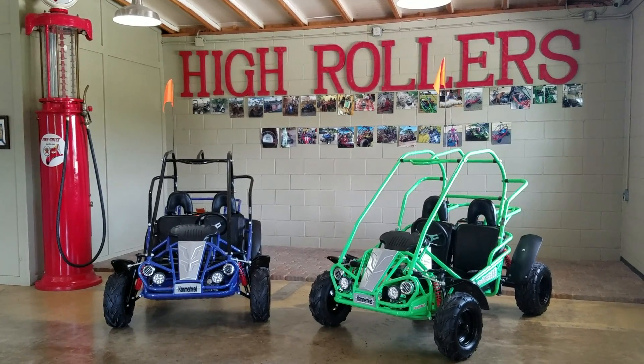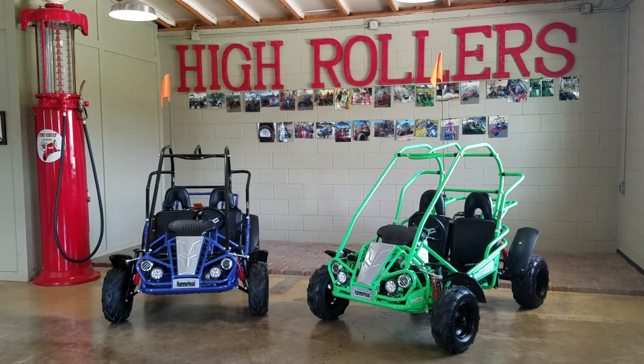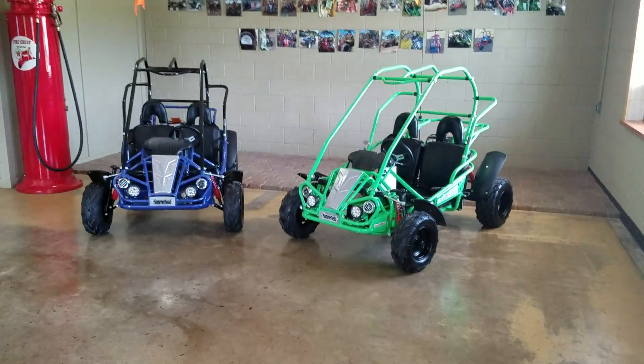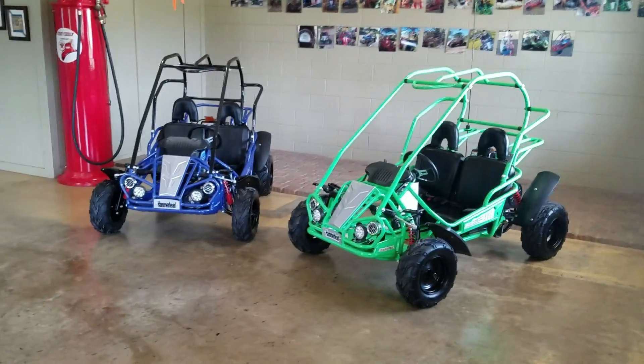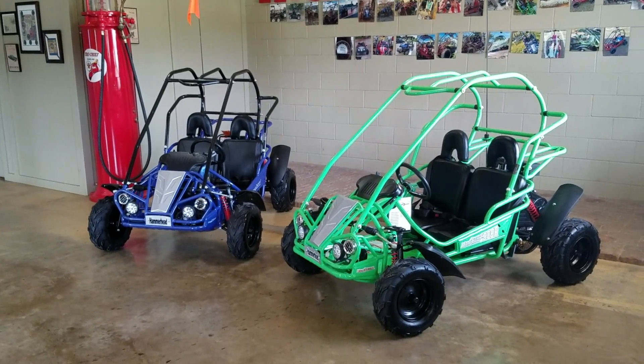Hi everyone, this is How We Roll Motorsports here in Adkins, Texas, back with another short product video for you guys. As you know, we're going to be coming up on our very crazy go-kart season, so I just wanted to help educate everybody on two of our most popular items.